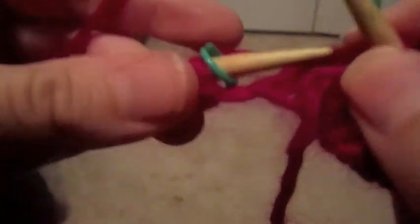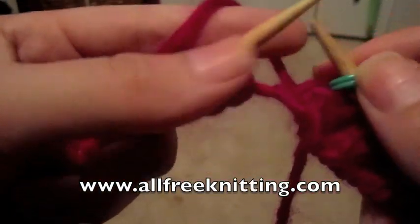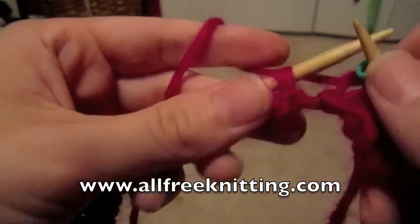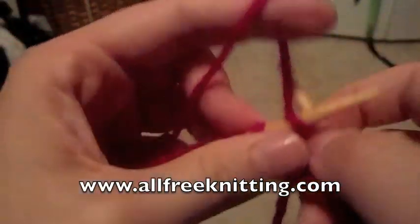Thank you so much for joining me today. I hope you guys have a wonderful evening. Please make sure you check out more of the tutorials at www.allfreeknitting.com. Thank you.